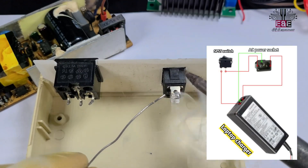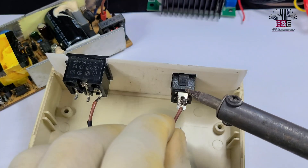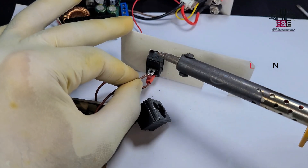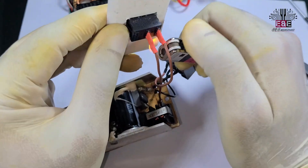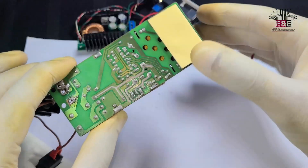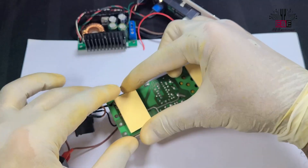Now, according to the diagram, I'll connect an AC socket and an SPST switch to the laptop charger. Now I will firmly attach the laptop charger inside the plastic box with double-sided tape — if you want, you can use any other adhesive glue.